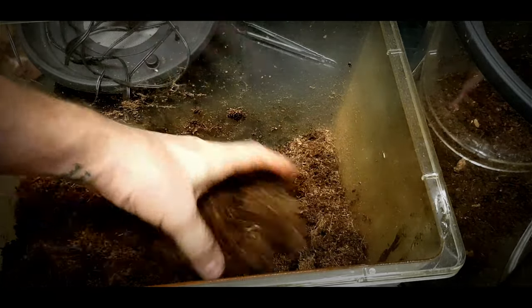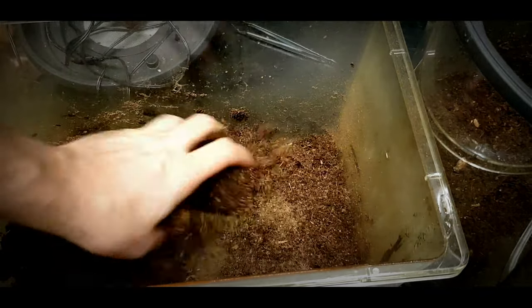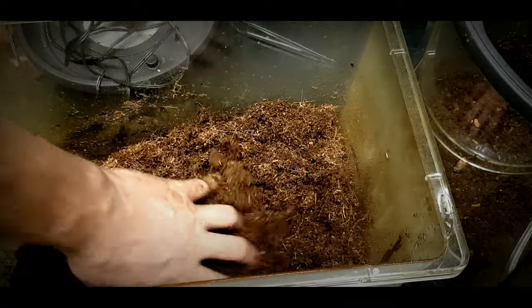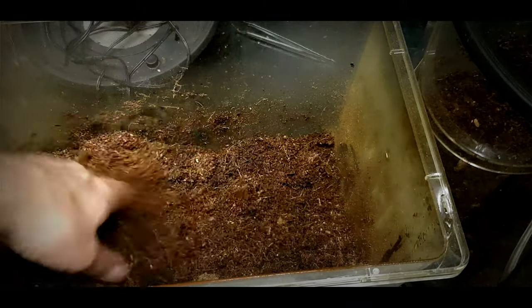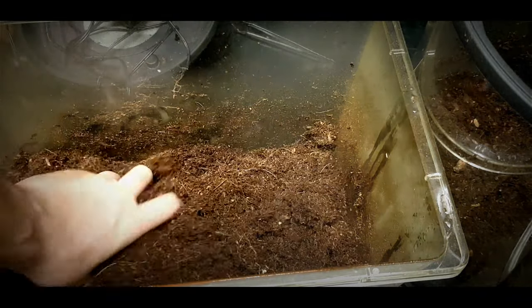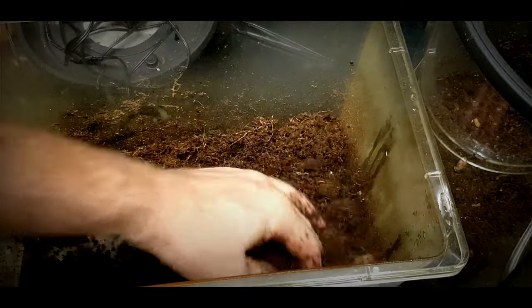This is looking like it's going to need some more water. I'll carry on mixing so we get that even consistency before adding any more. So I add some more water here, just give it another mix round, making sure that consistency is all the way through the substrate.